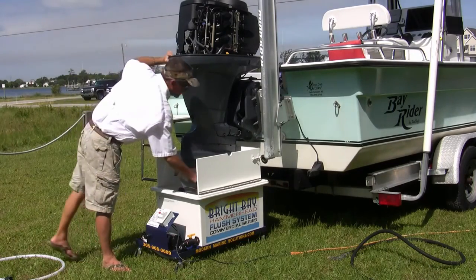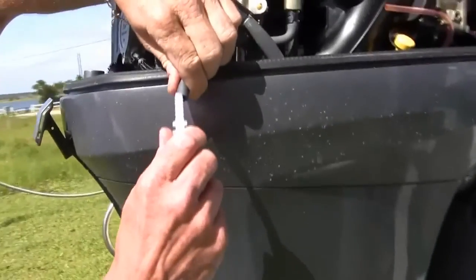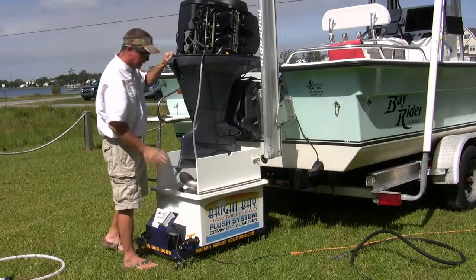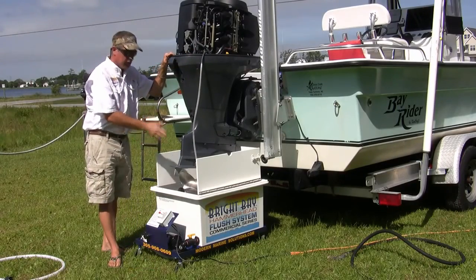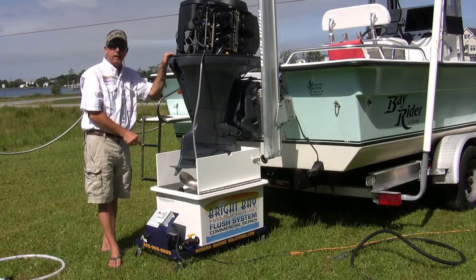We have a simple process here. We simply unhook our water indicator hose and tie it to our flush line. This ensures we clean the entire system including the water indicator. We're going to add about 7-8 gallons of water and 1 gallon of concentrator.